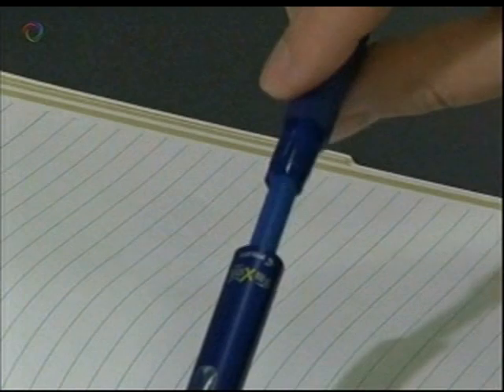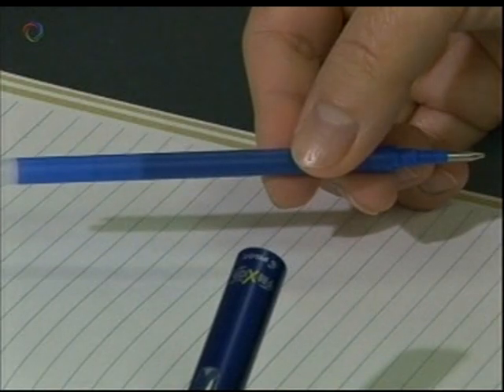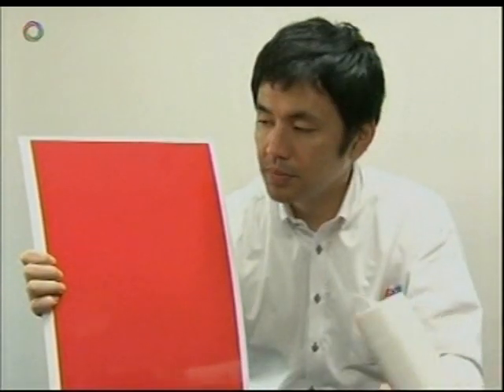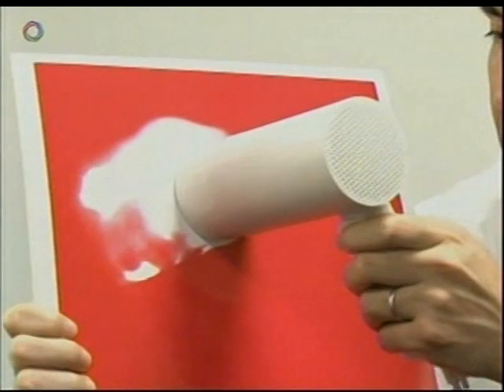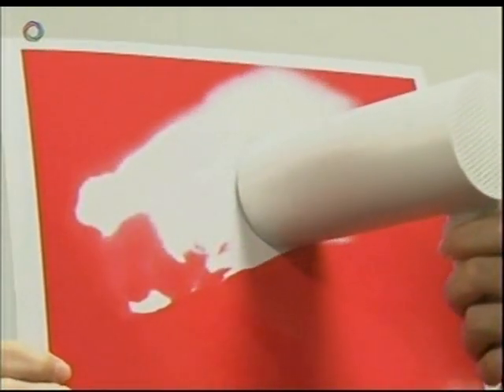It uses a special ink that becomes transparent when heated enough. To show how it works, this paper has been coated with the same ink. When heated by a dryer to 65 degrees Celsius, an ingredient included in the ink causes it to lose colour.